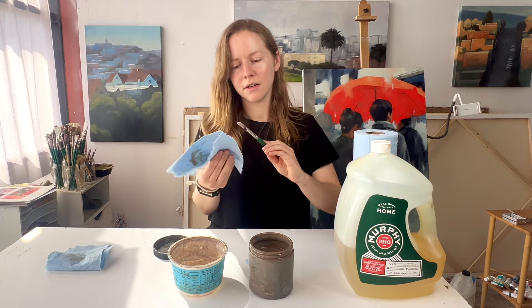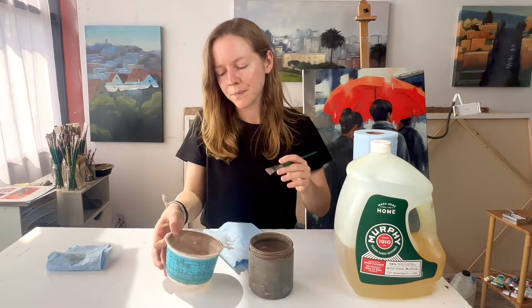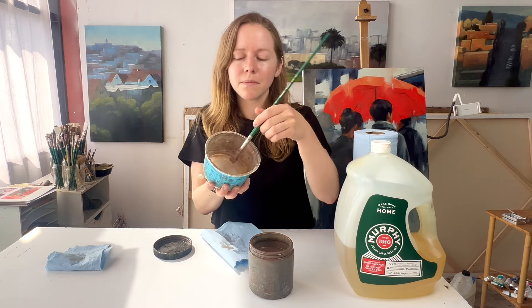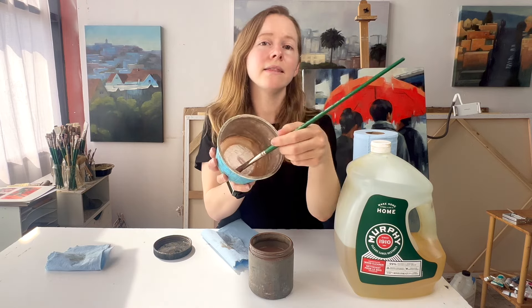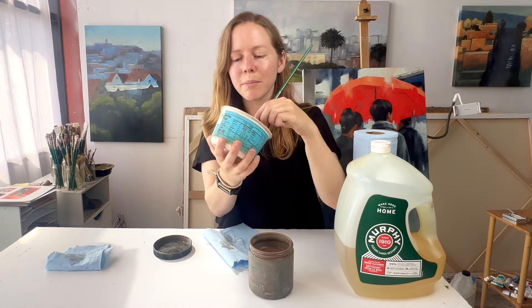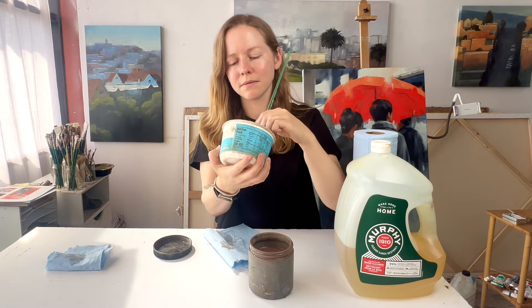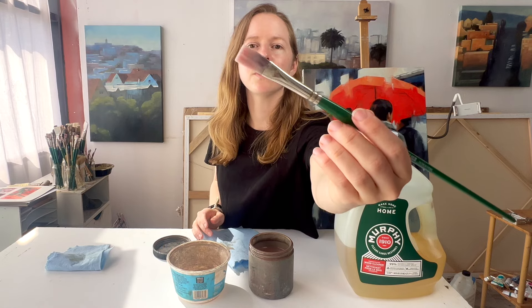Then I'll wipe it on the paper towel once more to try to get more paint off. You can see a lot of that original white paint is gone, but there's still some paint on the brush — either some old paint or paint from an earlier session. So now we're gonna take the jar with soap in it and mix the paintbrush around in there. At this stage, if you've done a good job, there shouldn't be too much paint coming off, but you should still get a few extra remnants.